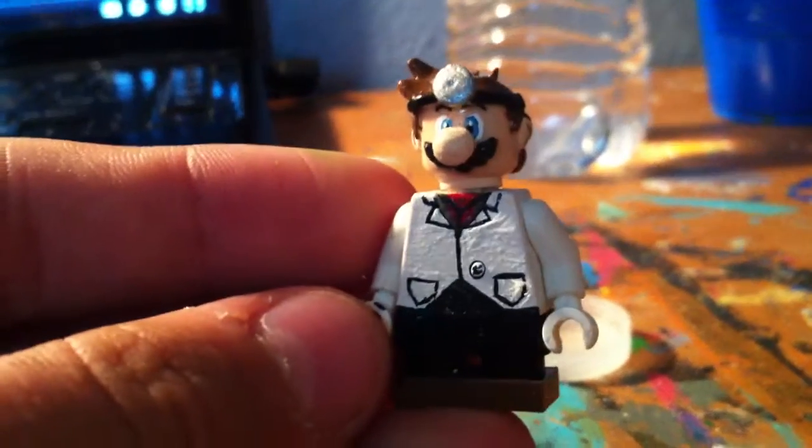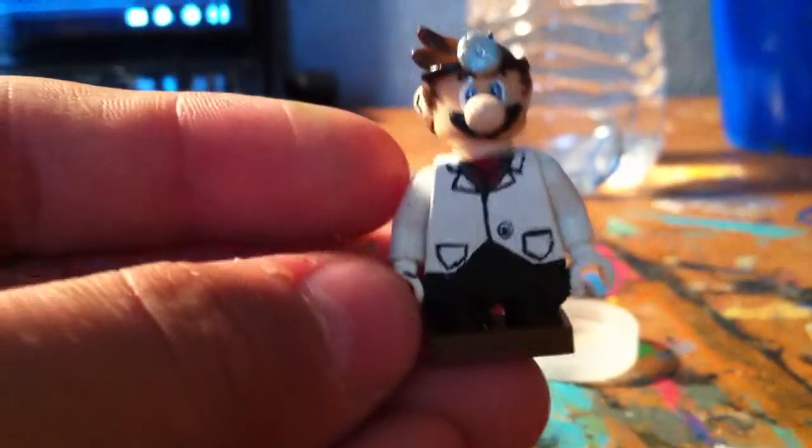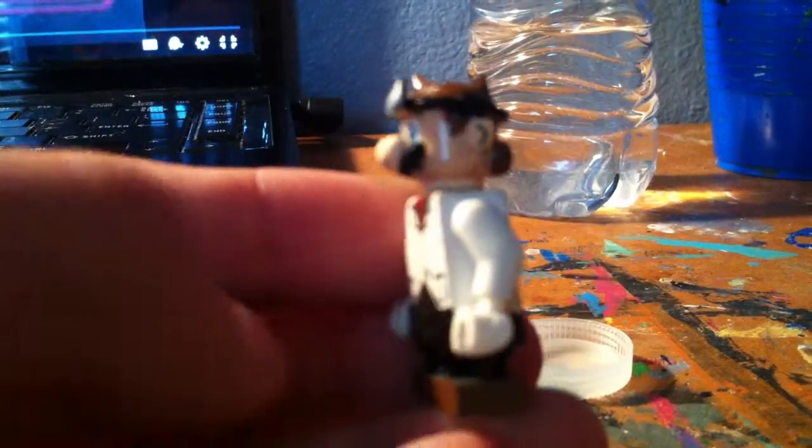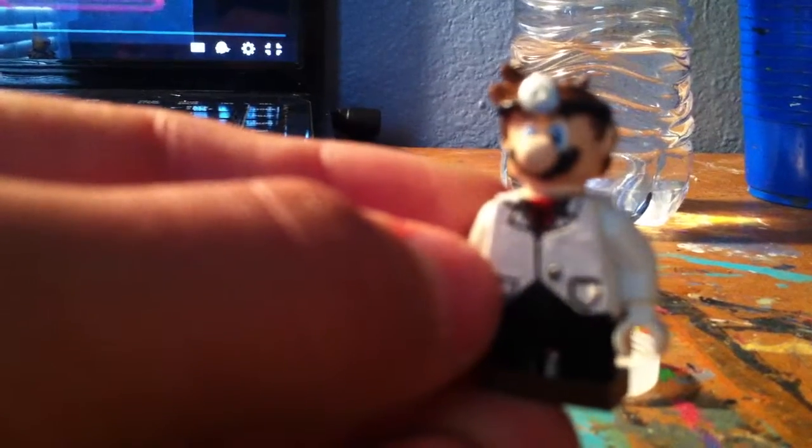Another one that I've done is Dr. Mario. I got really lazy and I didn't really feel like editing the jacket. So I kept the jacket the same and the legs the same. But I gave him my old Mario's head — my previous Mario head. And then I just put the hair and the clay on it. And that's Dr. Mario.